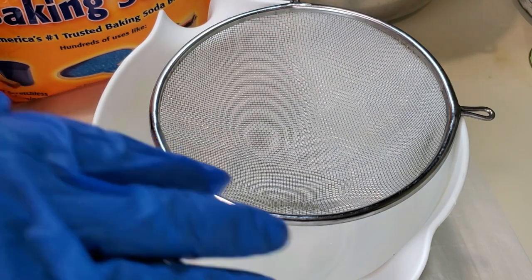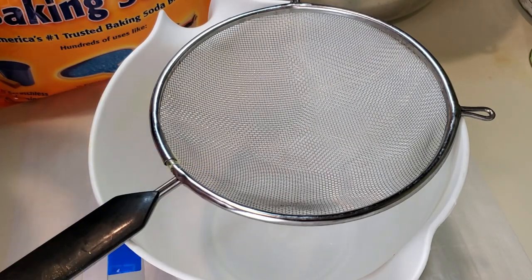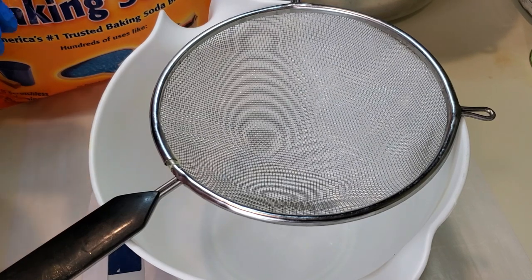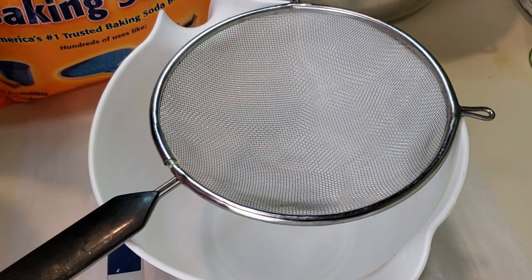In today's video I'm going to explain the ingredients to make a basic bath bomb. You need baking soda and citric acid — two parts baking soda to one part citric acid — and that will create your basic bath bomb. You add different elements or ingredients to your bath bomb to enhance the experience.